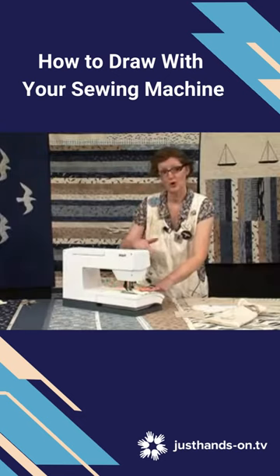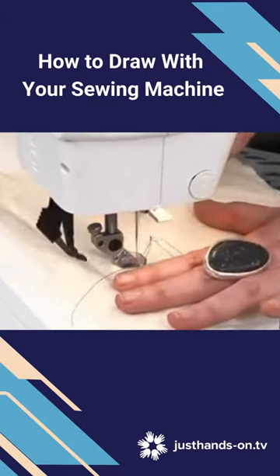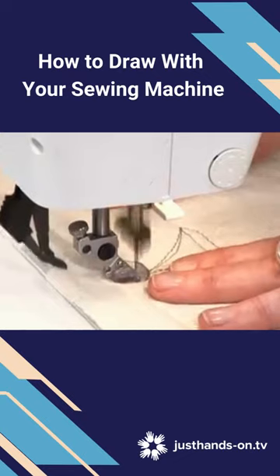Look where you're going, not where you've been. Keep looking ahead to where you want the stitch to end. The machine is being particularly noisy today, as you can hear.